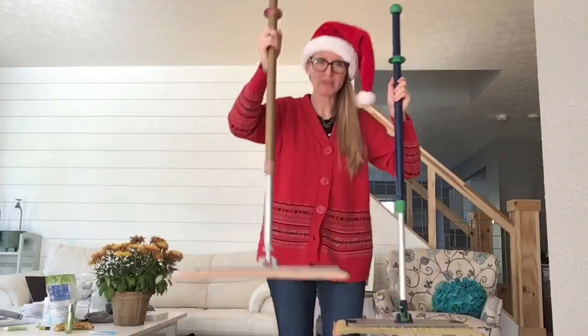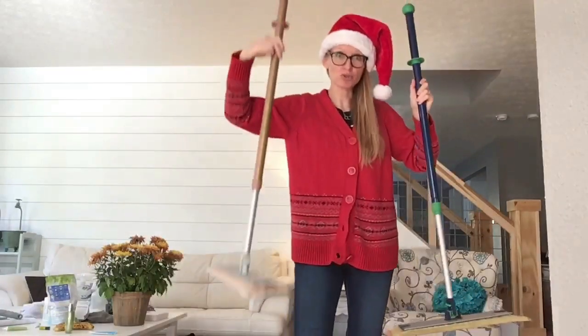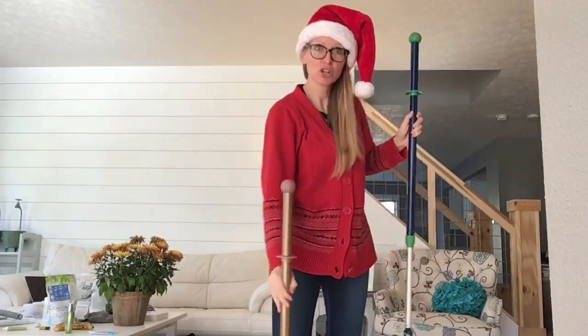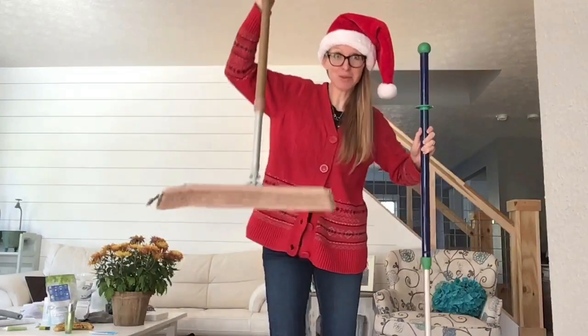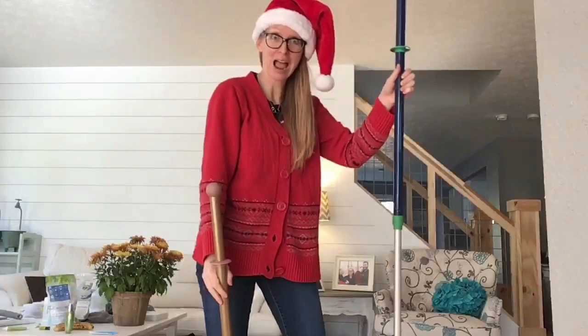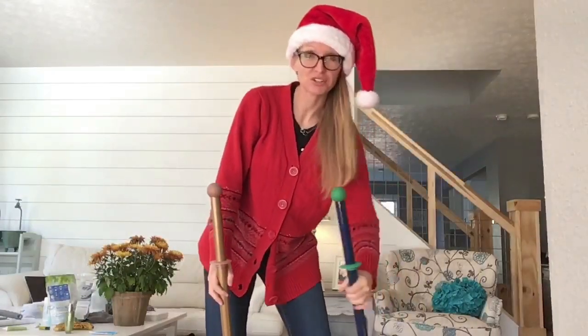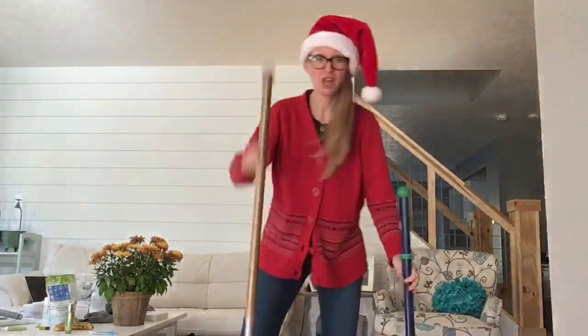You have two mop options. You have the Nordic Naturals — it's a rose gold. Make it as high and tall as you want. Kids can mop. Adults can mop. If you want his and hers mops in your house, get both colors. His mop, her mop.